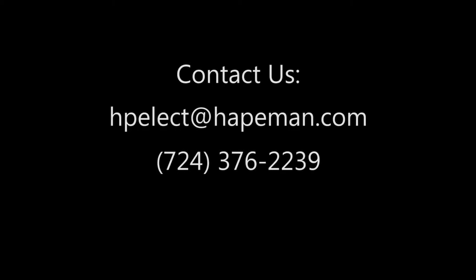Thanks for watching. If you liked this video, please check out the rest of our channel and subscribe so you don't miss any of our new videos.